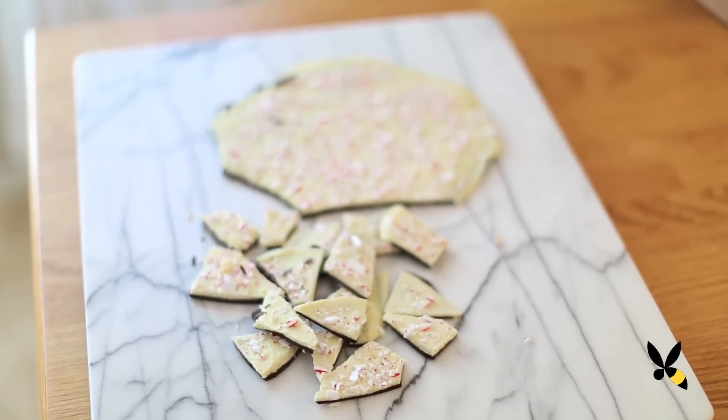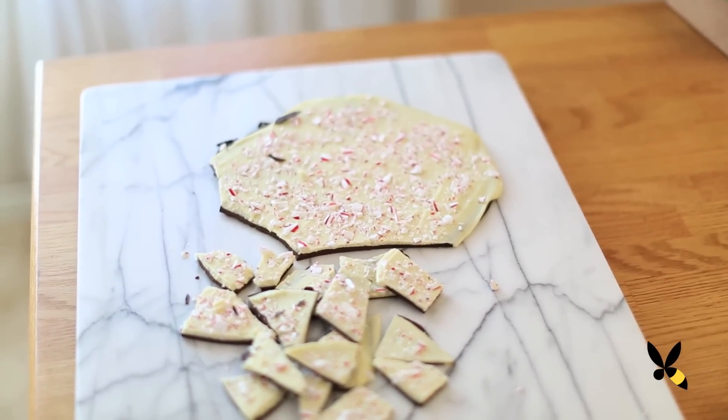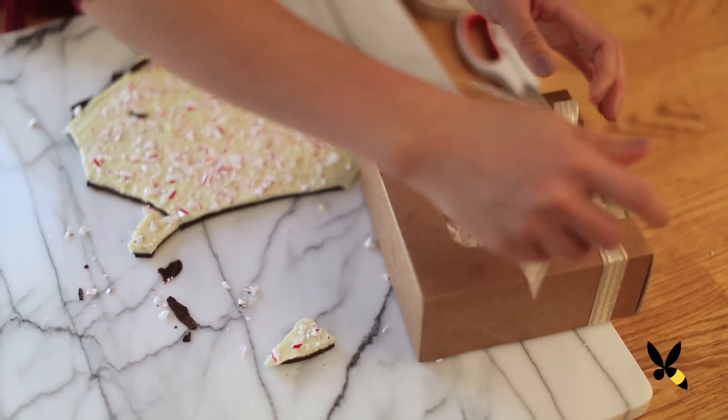Every holiday season I always try to think of some delicious treats that I can whip up to give to friends and family. So this year I thought I'd make them some peppermint bark. Peppermint bark is a chocolate based candy with peppermint pieces, usually layered with both white and dark chocolate, and what I consider a holiday classic. It's simple, easy to package, and completely festive. Let's get started.